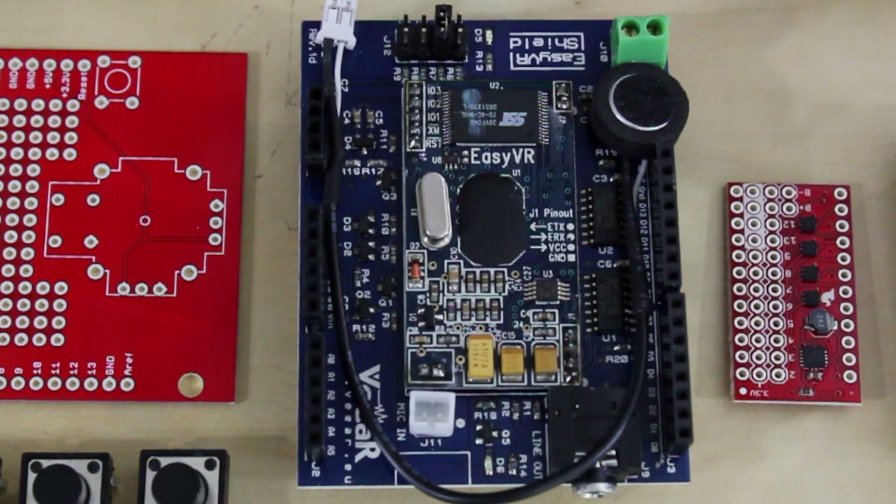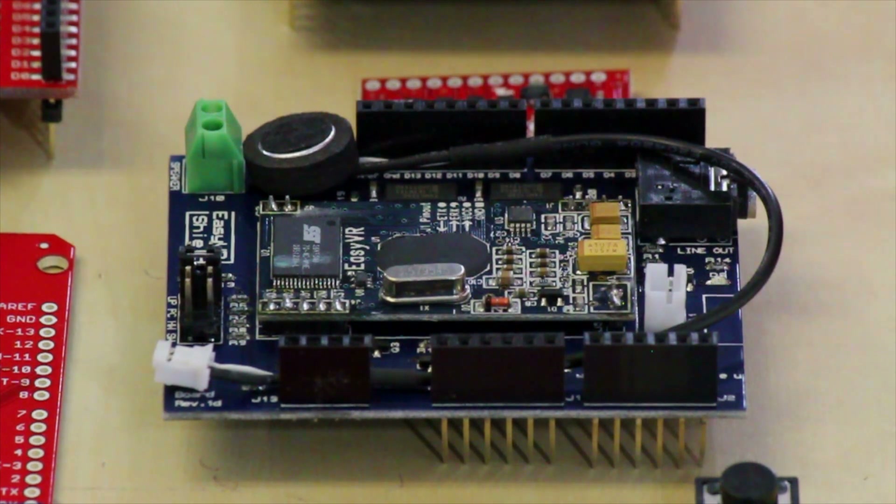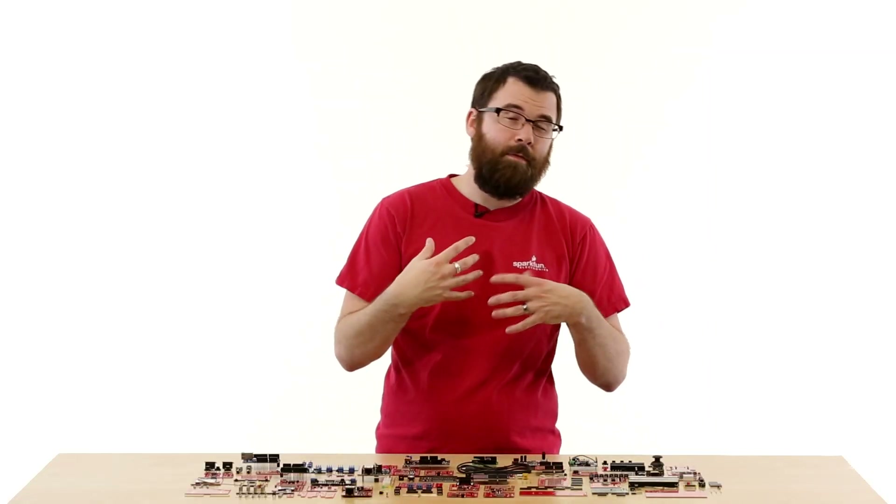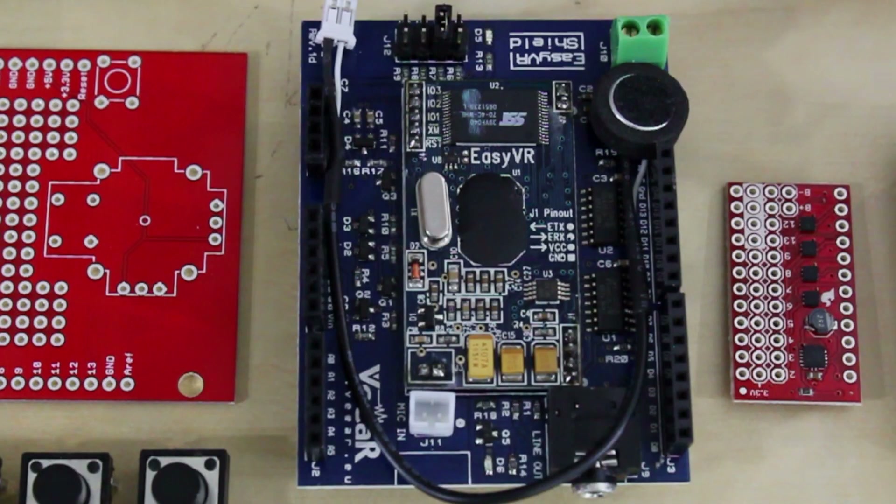The Easy VR Shield allows you to add simple voice commands to your next project. Snap on the shield, use the included microphone, and you can start using voice commands to control your robot or whatever else. It has an interface where you can teach it different commands, and can even be used for voice passwords and all sorts of things. If you want to do voice control, check out the Easy VR Shield.